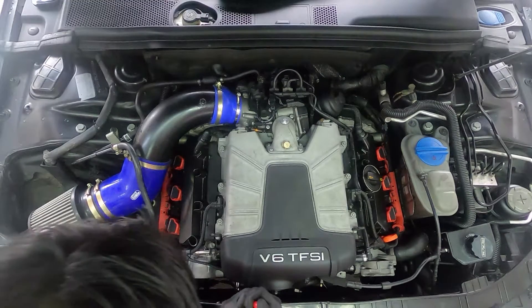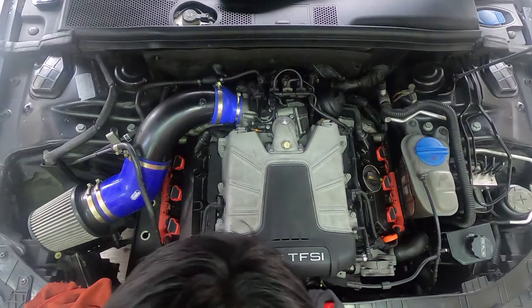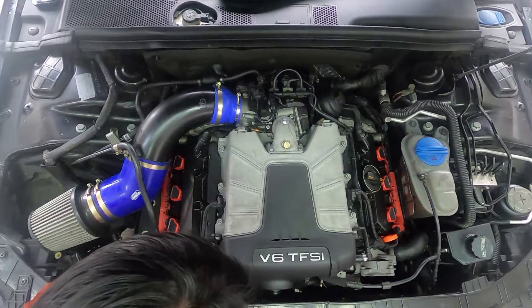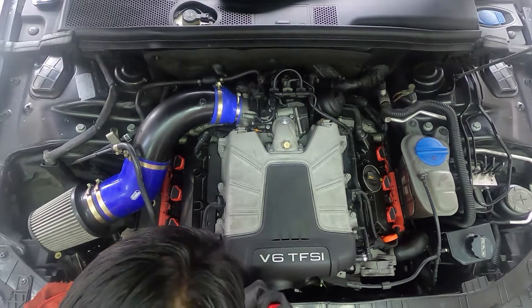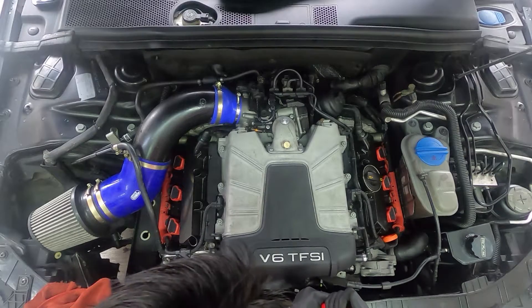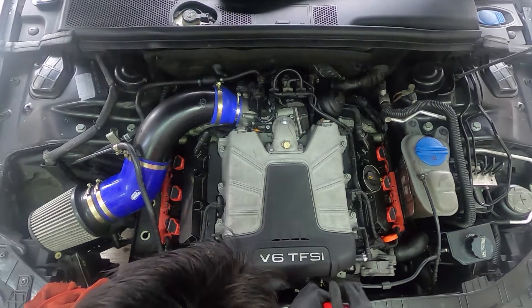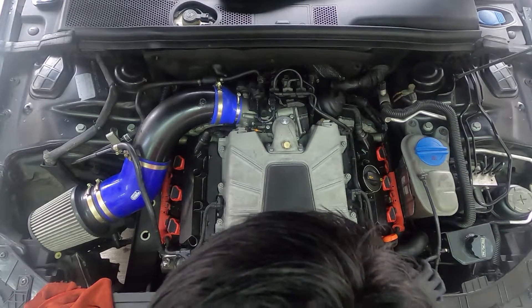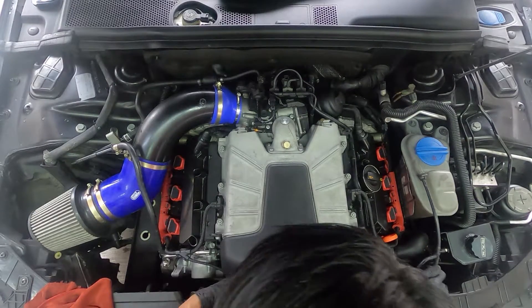You got to make sure it's in there. As soon as it's in there, we're good to go. So you want to turn it to the right. As soon as you turn to the right, you can get the belt off.